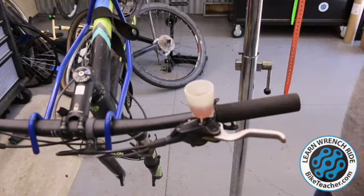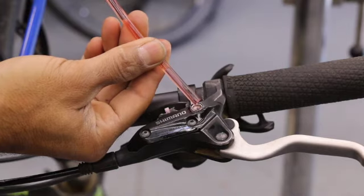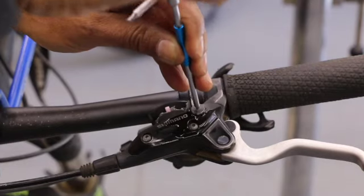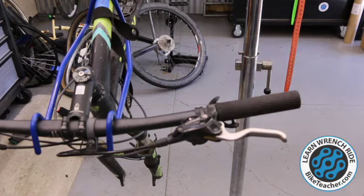Go ahead and put my plunger back in. If you have a little bit of pour over, that's okay — it's not too bad here. I'm going to go ahead and put a couple drops on top, because when I put my bleed cap on top, I want it to push fluid out and have it pour out the sides. That tells me I'm getting any possible air pockets out of there, so there's no air in the system.